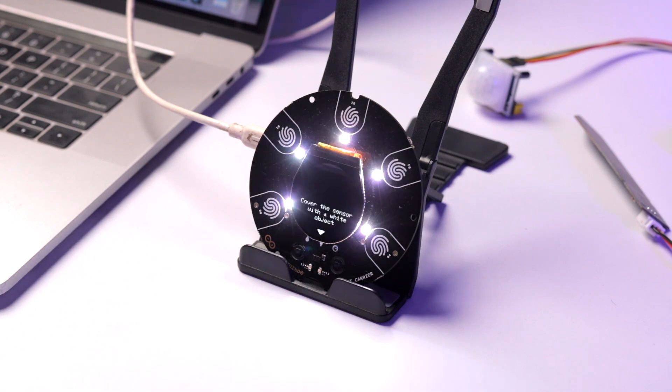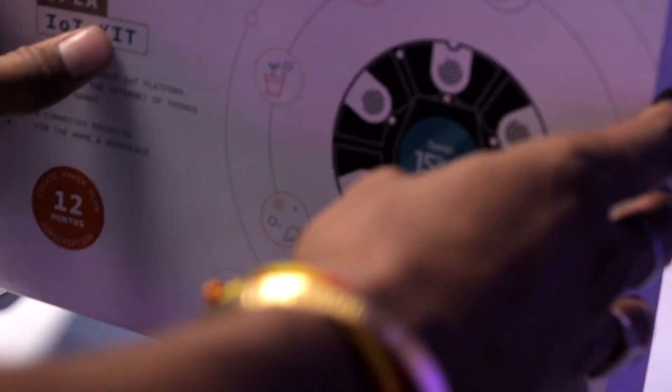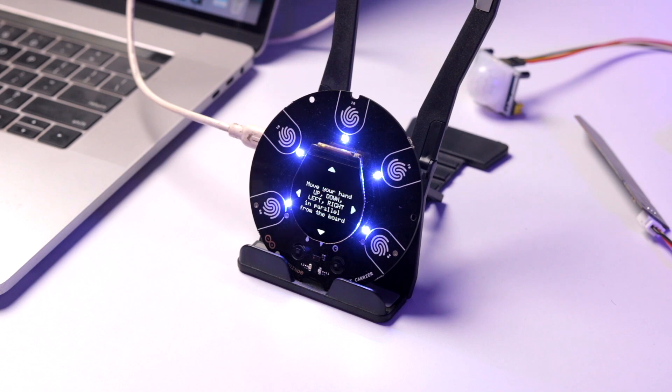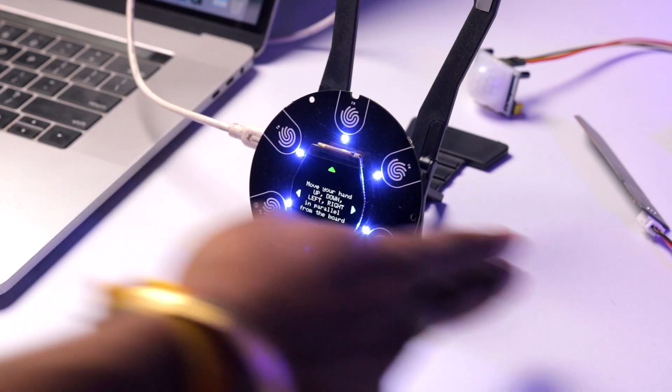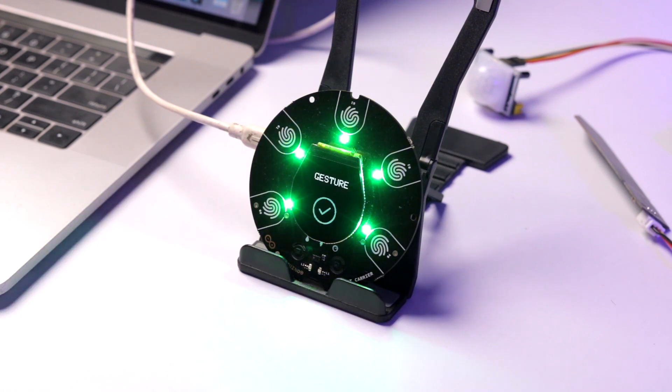Next is color detection — it asks you to cover the sensor with a white object. Using the white Arduino box works fine, and the color sensor detects it successfully. Then gesture detection: moving your hand up, down, left, and right in parallel to the board — all four gestures are detected. Finally, relay testing: relay one turns on indicated by an orange LED, then turns off. Relay two also turns on and off correctly. All four gestures and both relays are confirmed working.